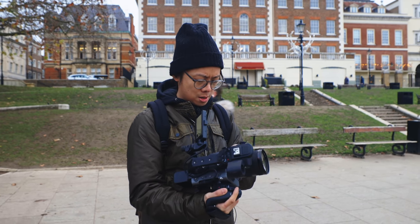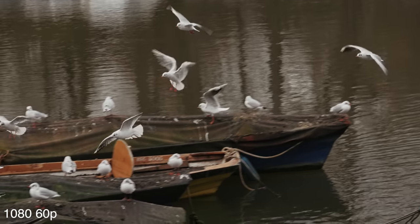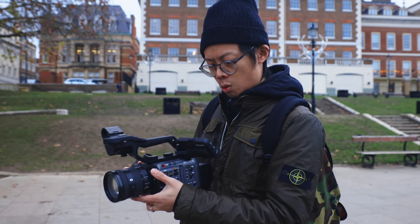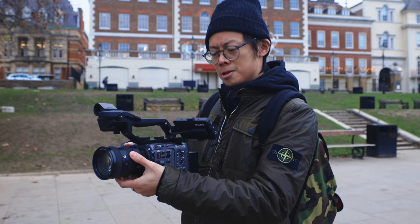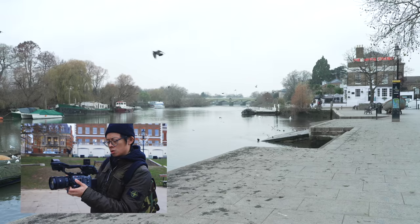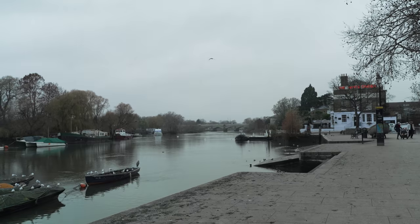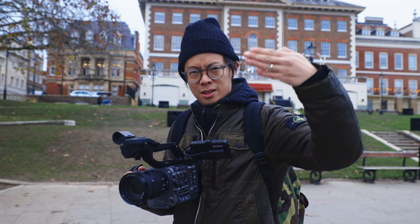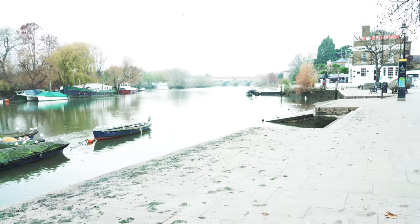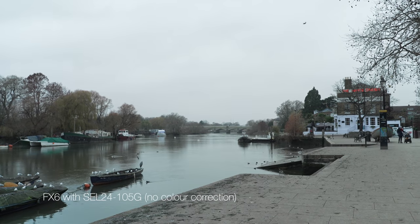Hit record — this is 4K 60 with S-Cinetone. You've got ND filters — a variable electronic one that's smooth. It doesn't wash out like a door closing on you going up and down. It offers two to seven stops of electronic ND. The good thing is it can be adjusted at slight increments and you can keep recording without seeing the filter change over.